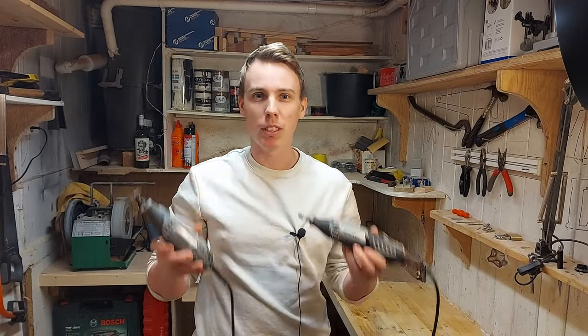The Dremel 3000 is cheaper but the Dremel 4000 is more powerful, and that is the main difference between the two tools. But there are so many differences that you won't notice before you actually get your hands on the tools and get to use them. So in this video I want to show you all the differences between the two tools so you can know which one is the right one for you.